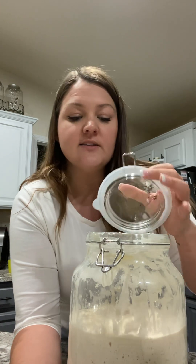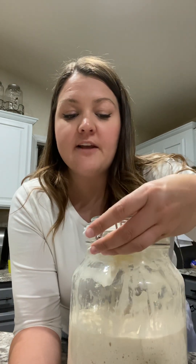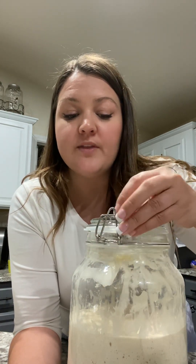There's no hooch on top. There are still bubbles coming and popping to the surface. Because this is day 10 and I fully intend on baking with it tomorrow, I'm not going to feed my sourdough starter today.